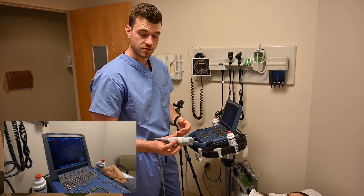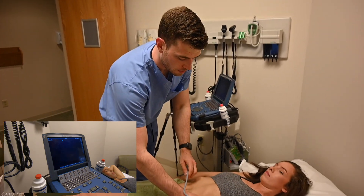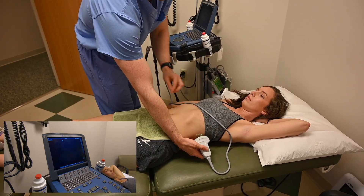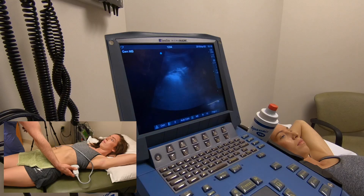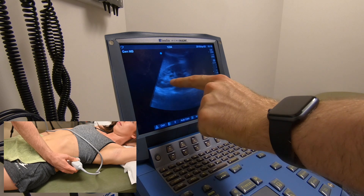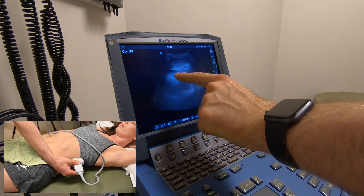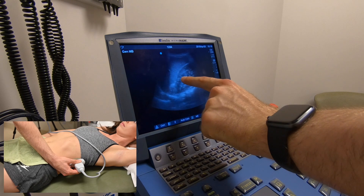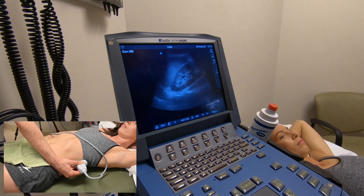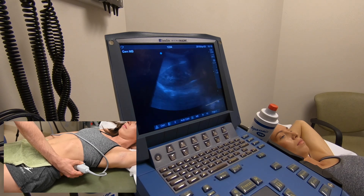Now we're going to look at the spleen interface on the left side, including the diaphragm and potentially the stomach in this view. Indicator towards the head — the general tip is to put your knuckles down and look up for that view. We can see a healthy-looking kidney popping in, and the spleen against the kidney. There's some splenic vasculature visible. We don't see any black or white striping, so this would be a negative FAST exam on this side as well. We want to get a good view through the whole kidney.